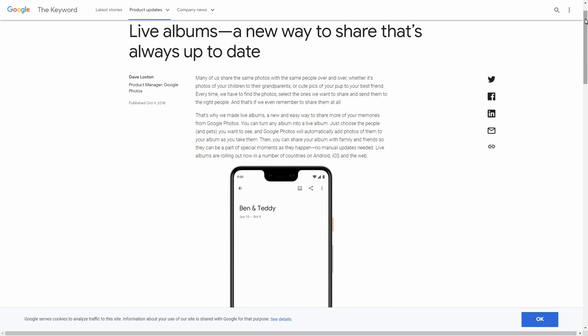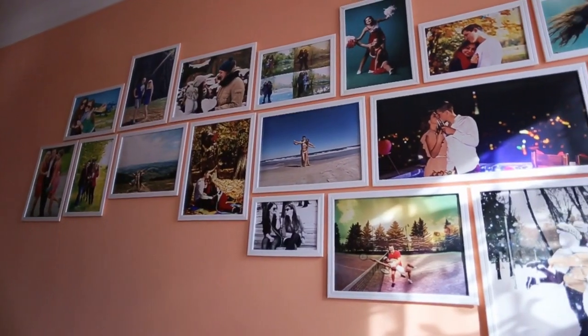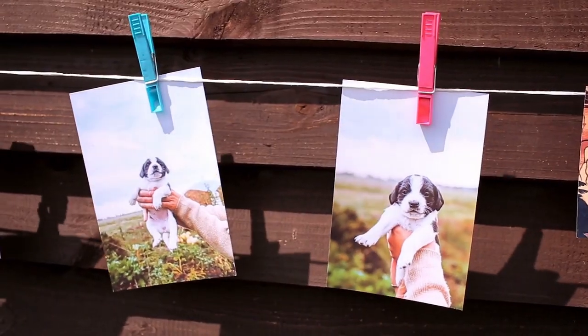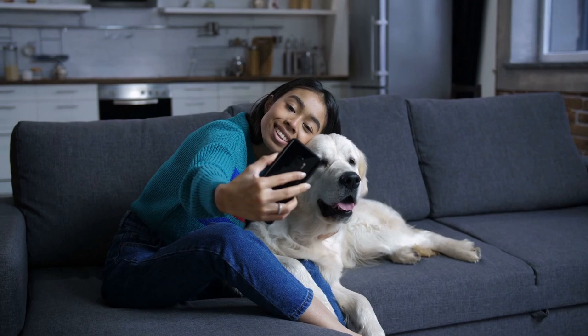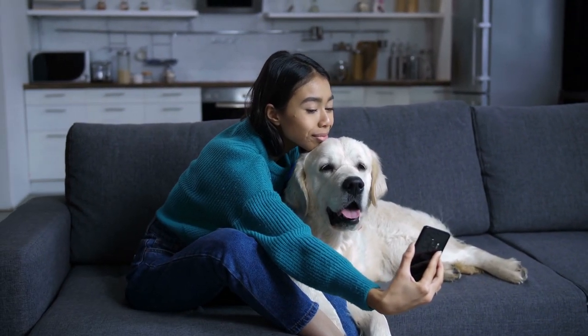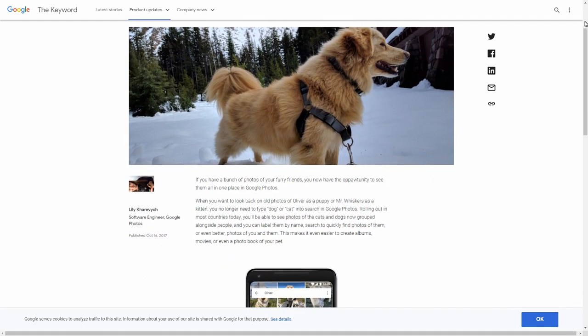There is even a live album feature. The way live albums work is that you select specific people and pets in your photos, and live albums will automatically find pictures of those people and pets and send them directly to your smart display. And if you take new pictures of the person or pet, you don't have to manually add them — Google Photos will do that for you. This is possible because of Google Photos face recognition.